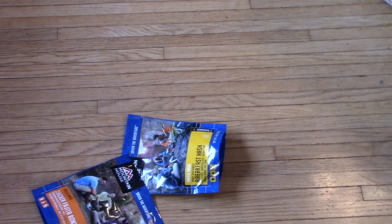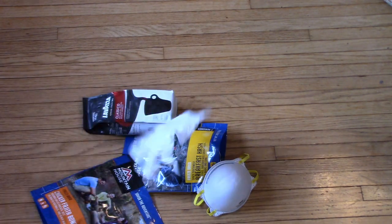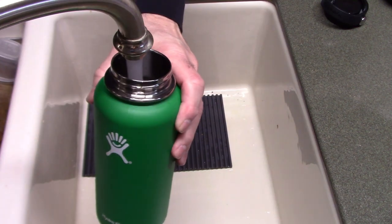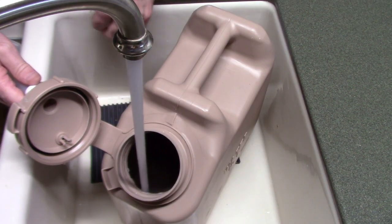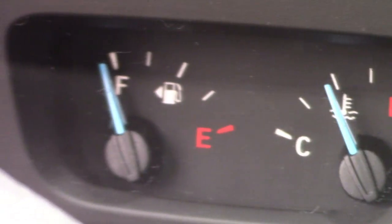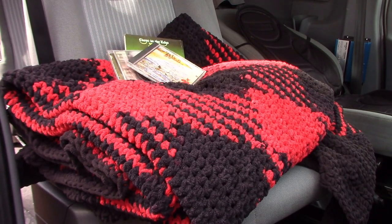Do you have food? Over. Do you have coffee? Over. Do you have essentials? Do you have water? Over. Do you have fuel? Do you have communications?